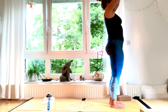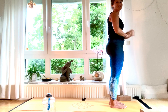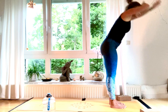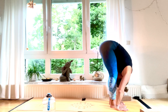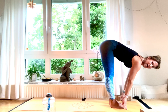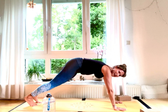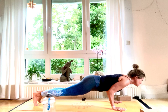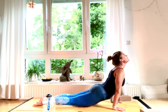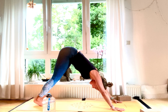Exhale, fold your hands in front of your chest in Anjali Mudra. Inhale, hands up high. Exhale, deep down low. Inhale, halfway lift, Ardha Uttanasana. Exhale, step back, come into plank, exhale down into Chaturanga — elbows in. Inhale, Urdhva Mukha Svanasana, upward facing dog. Exhale, down dog.